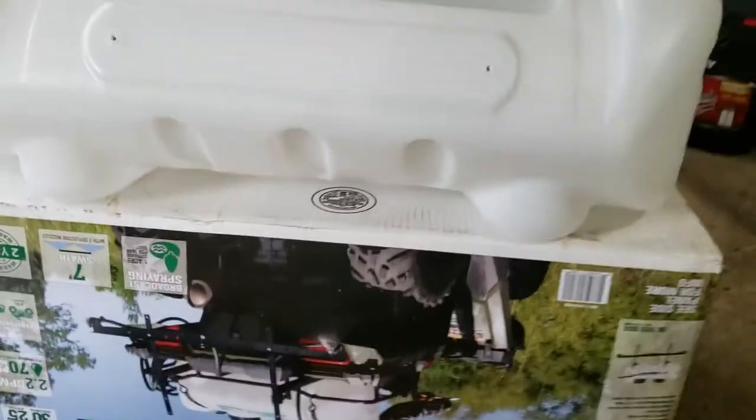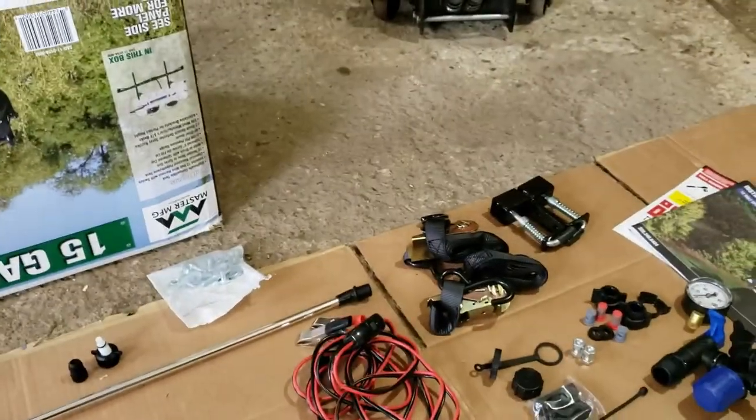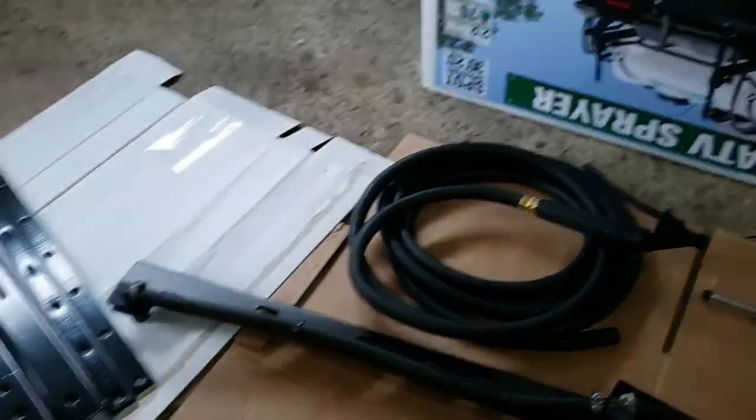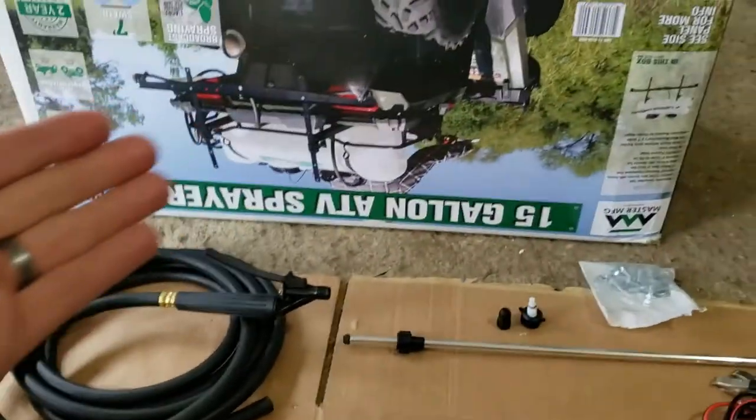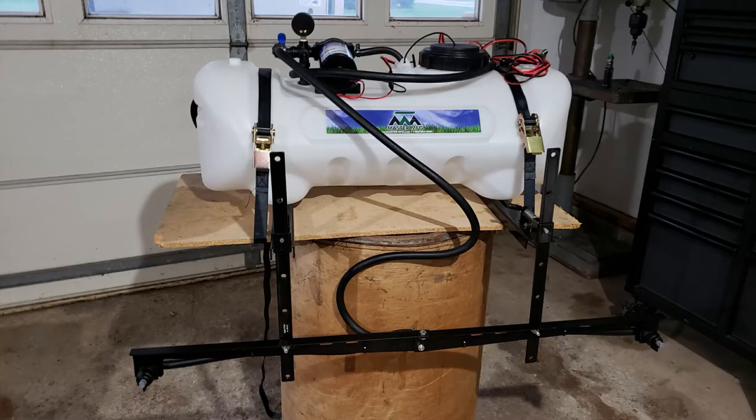We'll figure that out. From here we're just going to jump to the assembled version. If you want a step-by-step assembly video since you bought one of these, I'm going to make a video on that. A note: the reason you're just seeing a picture is that while editing the next video in the series — where I'm modifying this to work with my trailer — I accidentally deleted the conclusion portion of this video. The sprayer is really nice, and you can see more in the next videos. Keep watching the channel for what we do with this on the yard trailer.